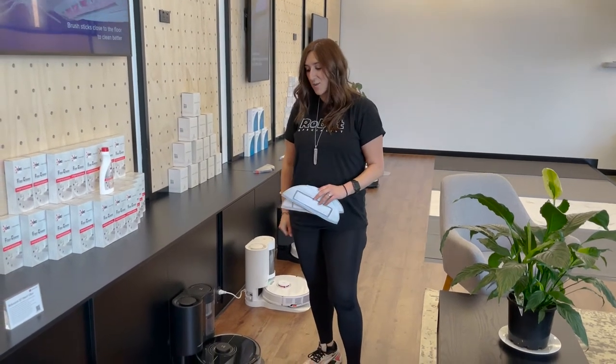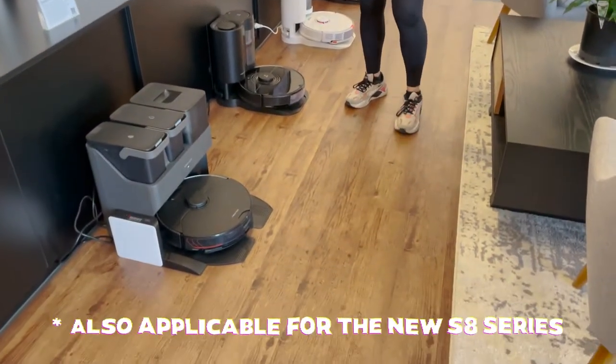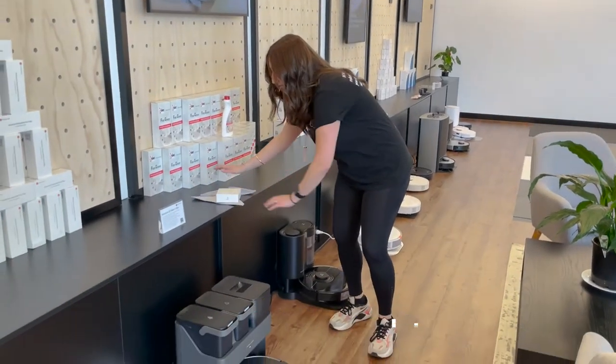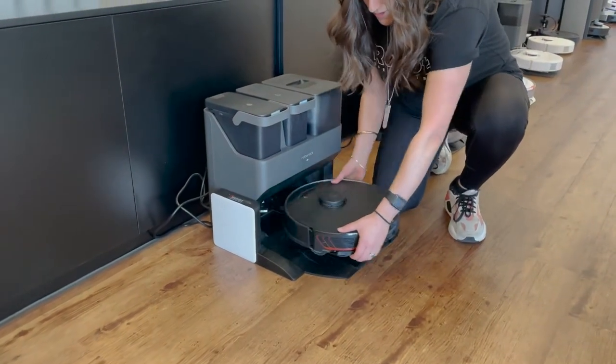As a robot specialist, we're getting a lot of questions about putting the mopping pads on correctly for the S7 Max-V and the S7. They also come in a box, so I'll quickly demo it on the S7 Max-V.